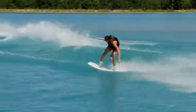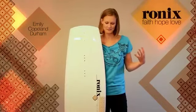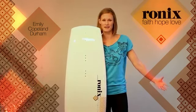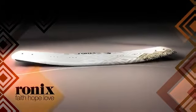I do a lot of on-water demos. I'm seeing girls try my board all the time, and I see girls who have never even cleared the wake. They get on my board one time, they're clearing the wake, and the board basically speaks for itself.